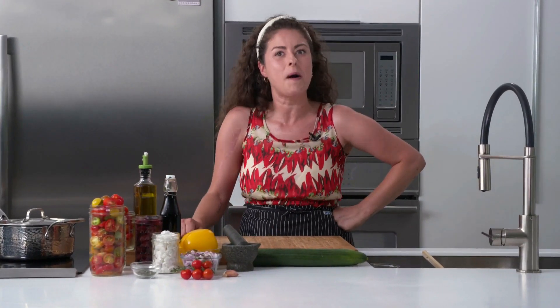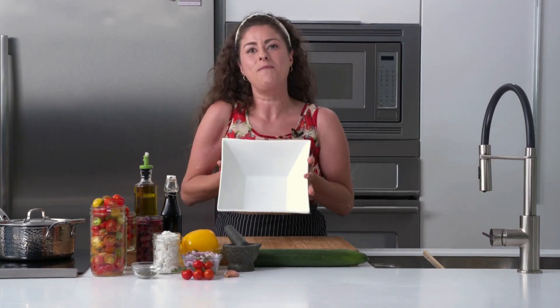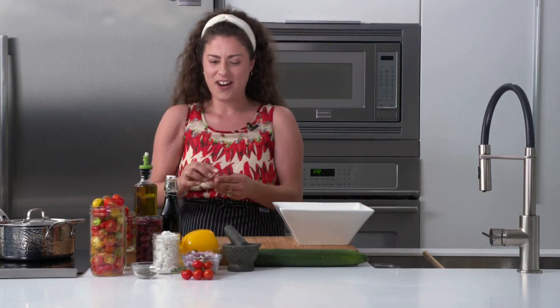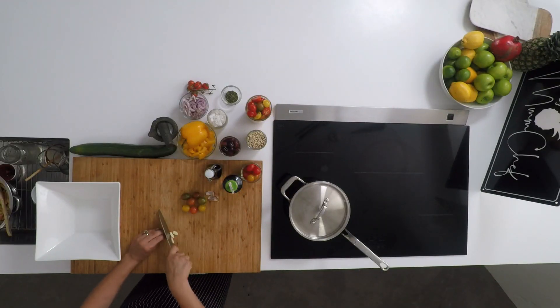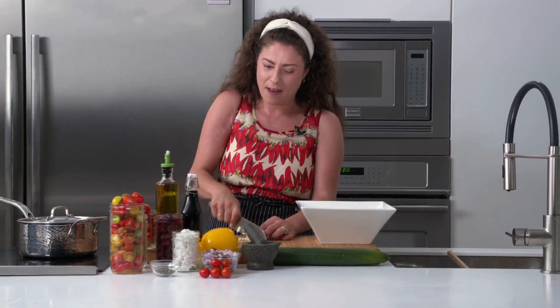I'm starting with my Greek salad — probably one of my most requested. I love to make the dressing in the bottom of the bowl so you don't make a big mess, and the ingredients soak up all the flavor. I've got some fresh garlic here that I'm going to give a quick chop to. These are salads I've been making for years for many of my clients, and they're so versatile because they're non-traditional.